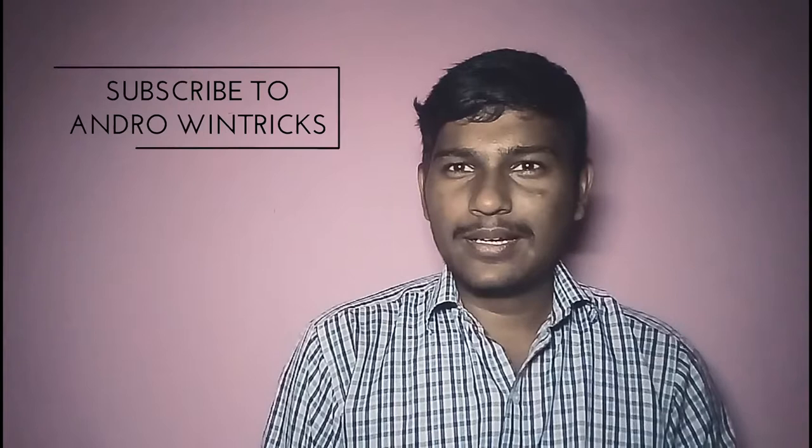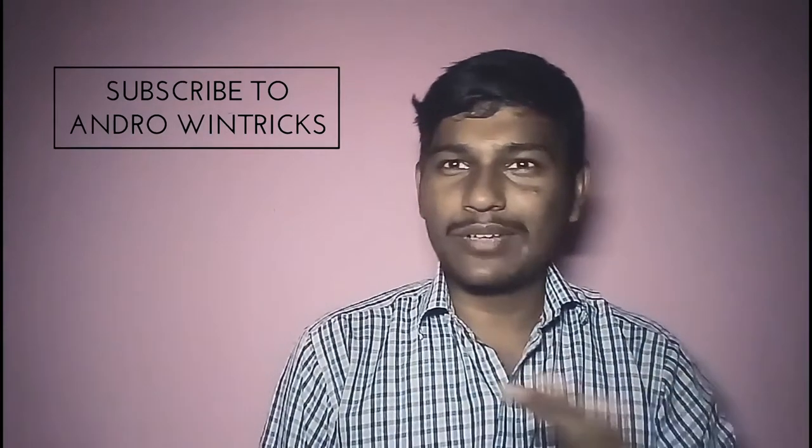Hello guys, this is Prakash from Ado Ventrix. In this video I'm not going to solve any kind of tricks from technology — I'm just going to post a question to our technology community. You all know that Google Pixel got that new eSIM technology.